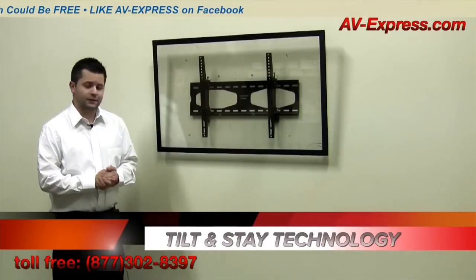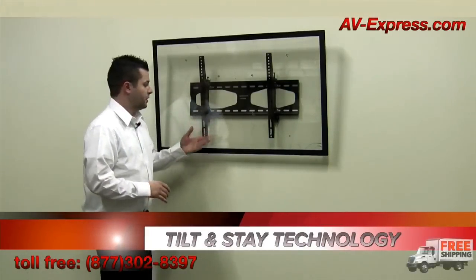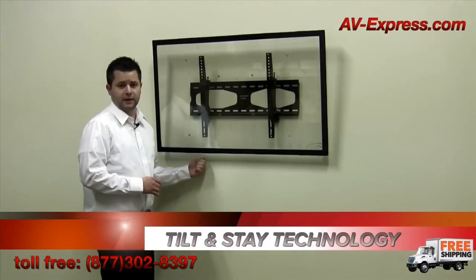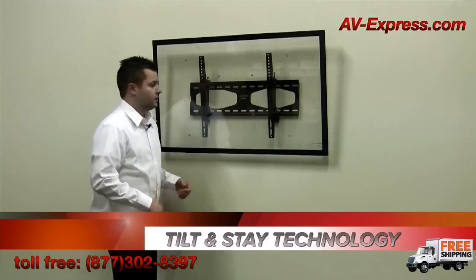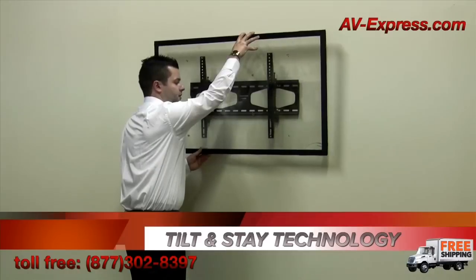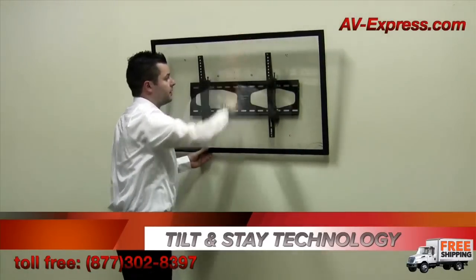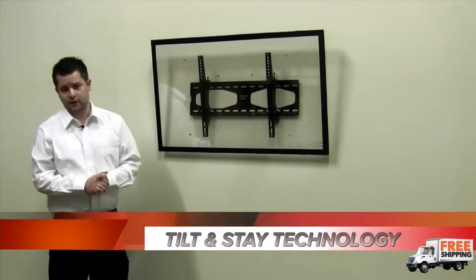The mount features tilt and stay technology, which enables you to adjust the TV without the need for any tools or having to go behind it to access any knobs. Simply grab the television, tilt and adjust to your liking, and it will positively maintain its tilt position every time.